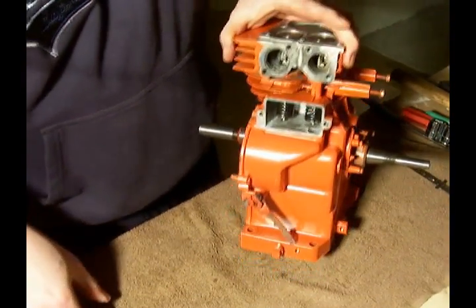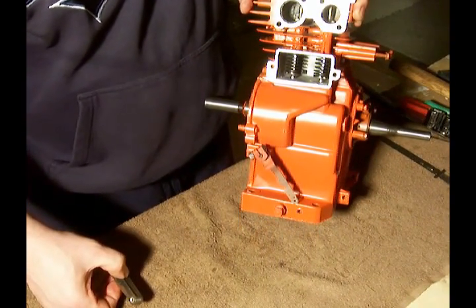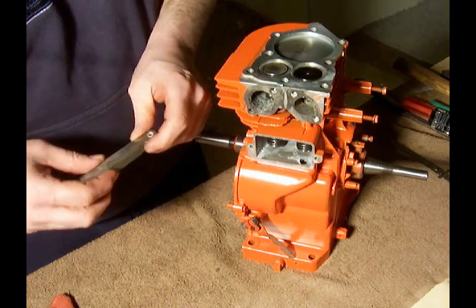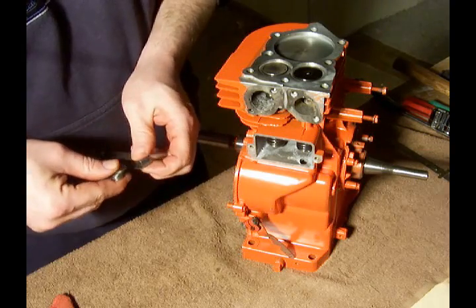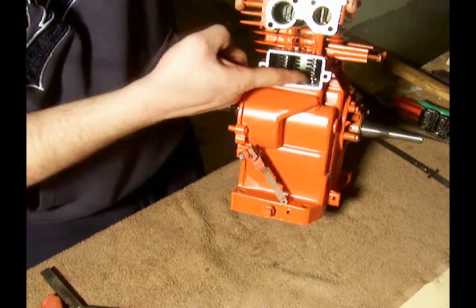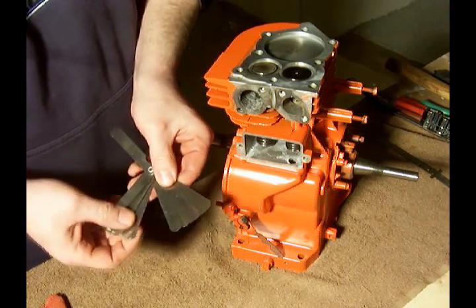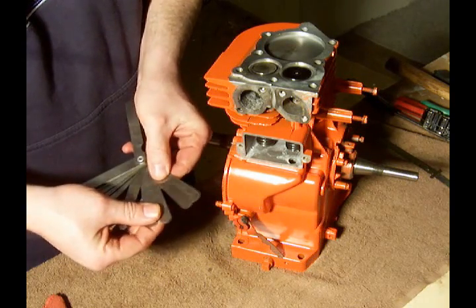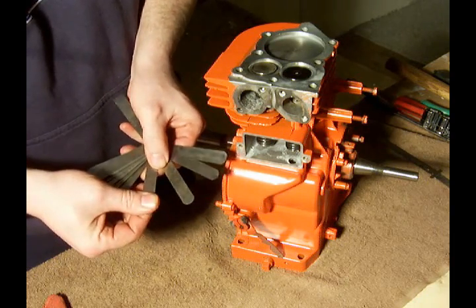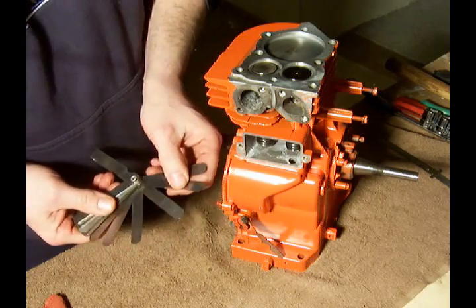The Briggs book tells us that for this model engine, the intake valve should be a minimum of 0.005 and a maximum of 0.007 between the valve and the tappet. So we'll get the feeler gauge out. We don't have a 0.005, so we'll use a 0.006 — it's right in the middle.